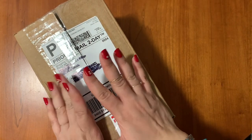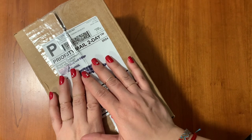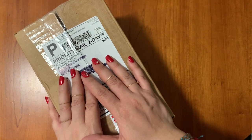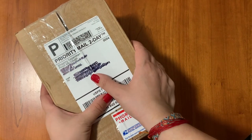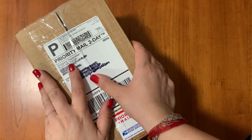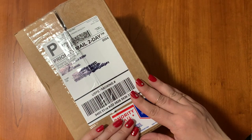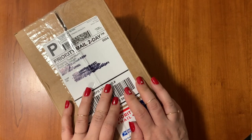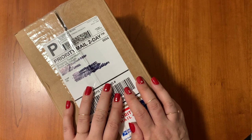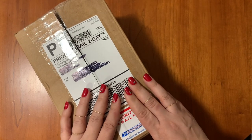Hi my friends, welcome back to my channel. I have a very special unboxing for you today. This is Allison and I have placed my second order of Pinch Me Dough and it has come. All I have done so far is slit the tape off this box, so we're going to be seeing everything in my therapy dough haul — Pinch Me haul — being unboxed today.